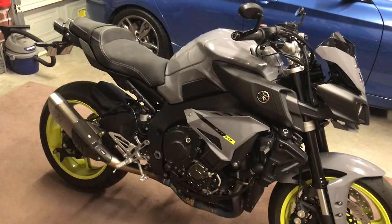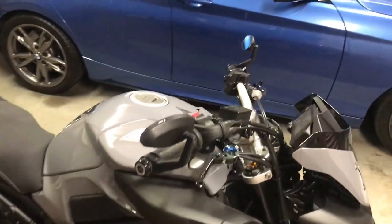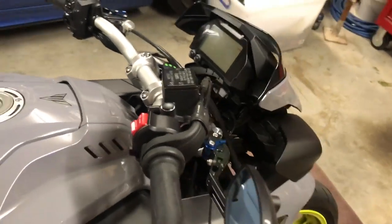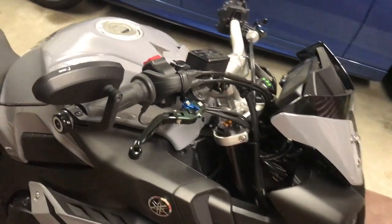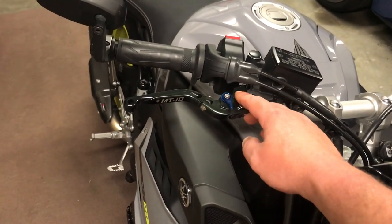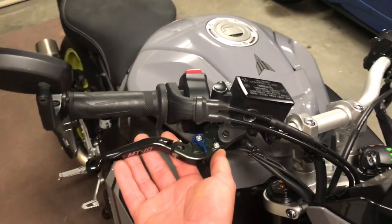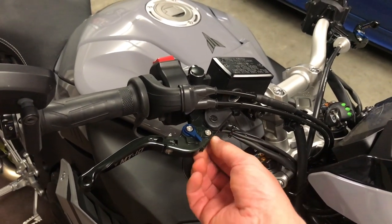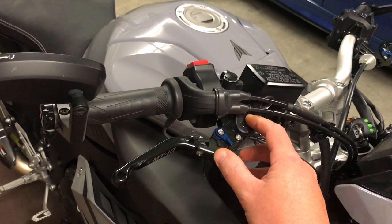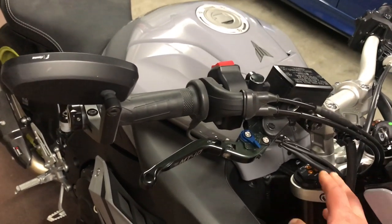Hello guys, this is Richie back again with a quick update on my MT-10. Today we're going to be replacing the master cylinder with an R1 type. We're going to maintain our MT-10 lever but change the perch that pushes on the master cylinder with an R1 type. It's just a matter of undoing this little bolt with the nut underneath, swapping that out, fitting a brand new perch, then bleeding the master to the existing MT-10 lines.